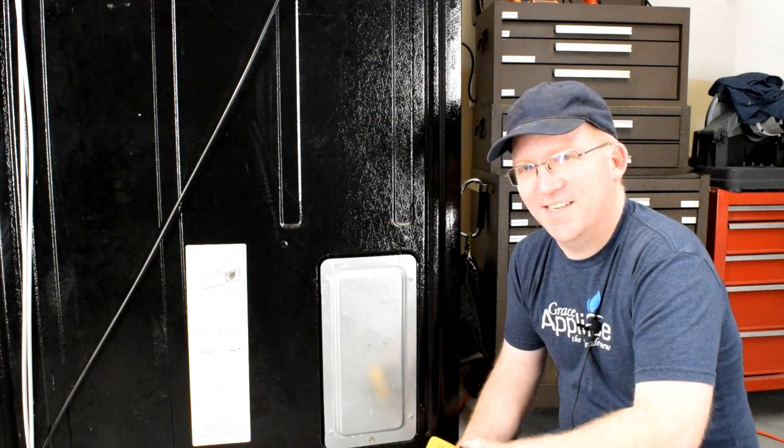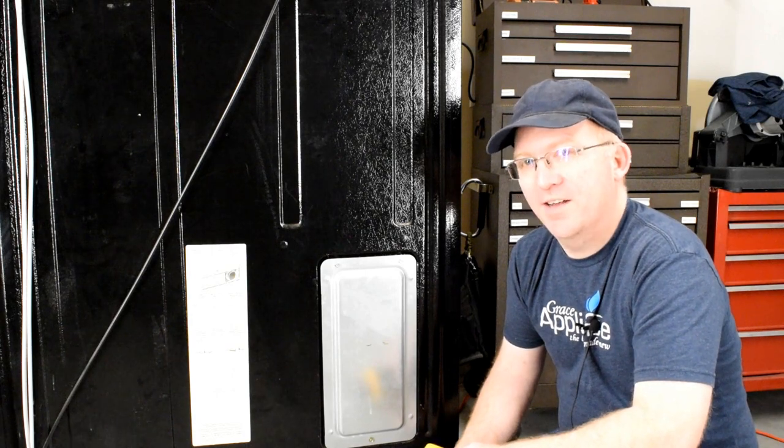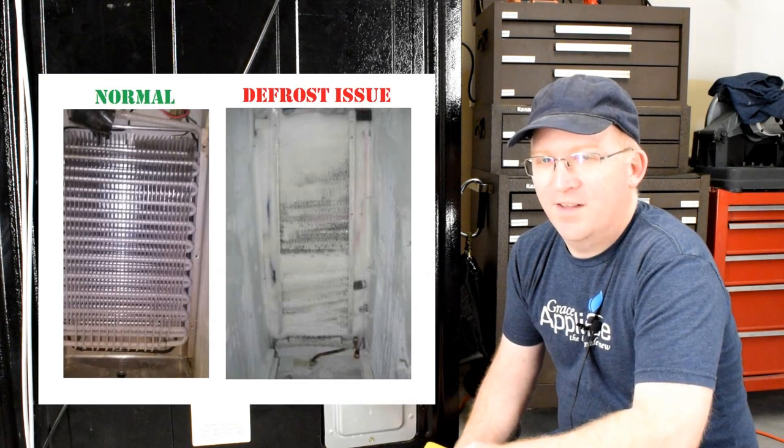Hi, I'm Andy, thanks for watching. This video will discuss how to diagnose a failed control board on a GE side-by-side refrigerator. Specifically, we'll be talking about defrost issues. Let's get to work.